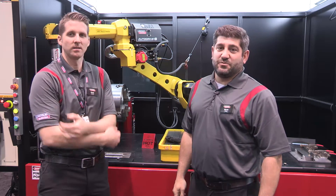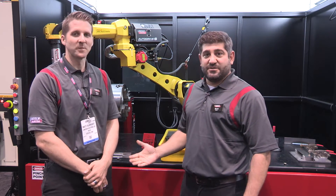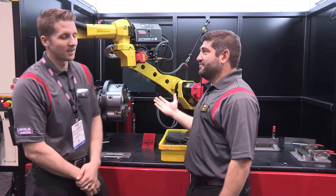Hi again, welcome back to Fabtech 2015. My name is Mark Pandan. I'm here with Matt Albright, our Senior Product Manager. Matt, we're talking AutoDrive S today. What is AutoDrive S?